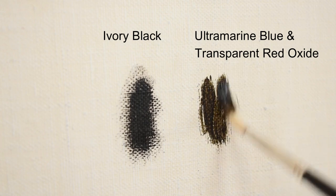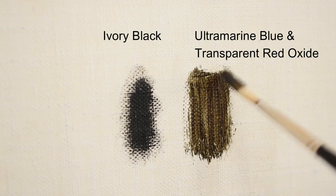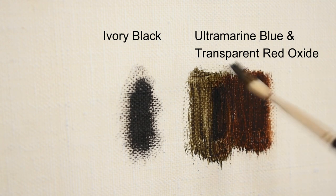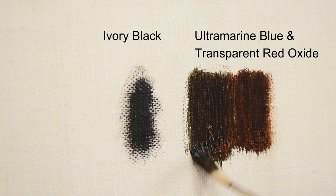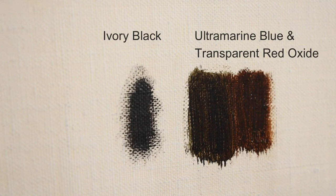With ultramarine blue and transparent red oxide you'll be able to make beautiful, rich, warm transparent darks like the old masters. And by adding more blue to your mixture, you can quickly shift the hue to a cooler transparent dark. This formula is a great way to add depth and dimension to your shadows.